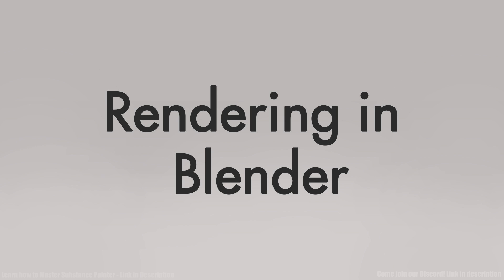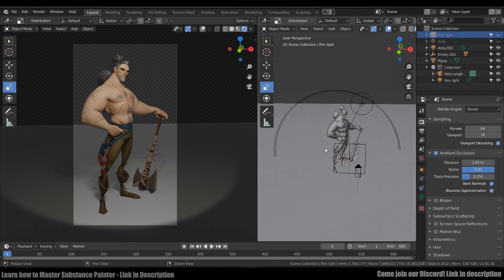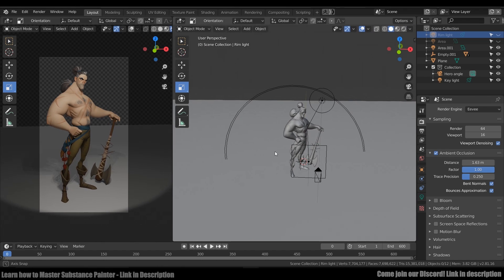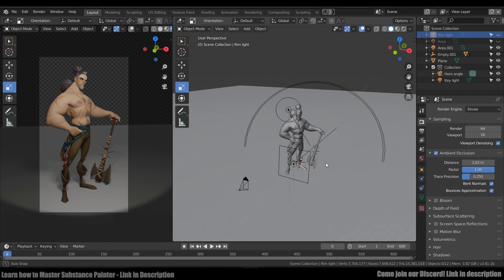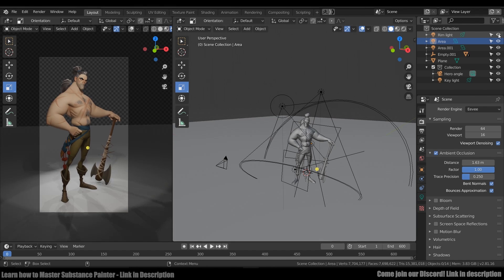Finally, we are at the last stage: rendering. For this character, I decided to use Blender because I've always wanted to try it and this project is a good place to start. This is what my lighting setup looks like in Blender. In total, I have four lights: one key light, one fill light, and two rim lights. The first rim light is for his hair, and the second rim light is for his body in general — it's really subtle, but it covers his arm, the weapon, and the small window of his back.